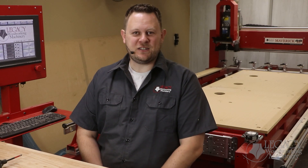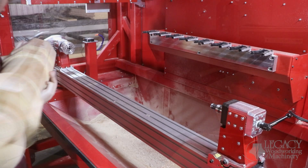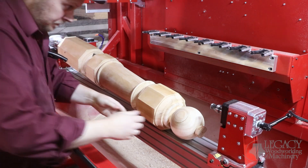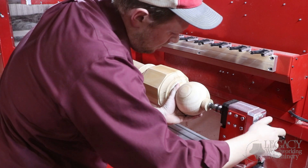Every Legacy CNC system includes the turning workstation as a standard feature. Based on the machine size, blanks can be mounted up to 48 and even 96 inches in length, and maximum swing diameters can be turned between 10 and 15 inches.